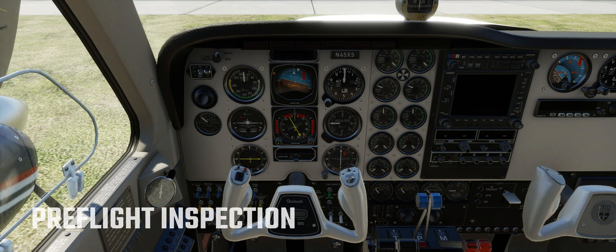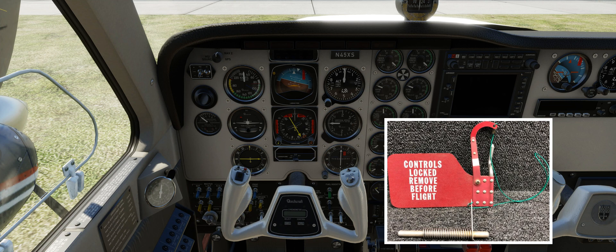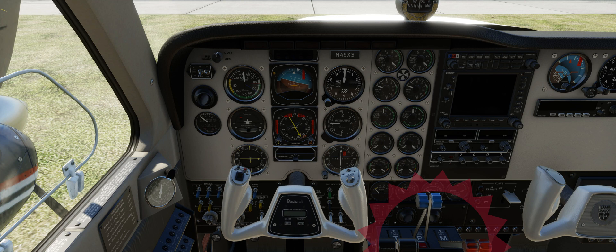The control lock is removed and stowed. The control column pin assembly is placarded with the installation instructions, placard reading 'controls locked, remove before flight,' will be facing the pilot if properly installed. The control levers are grouped along the upper face of the control console, and their knobs are shaped so they can be identified by touch.